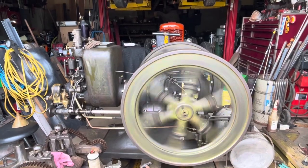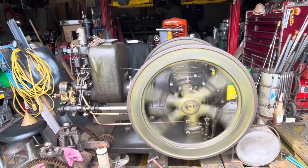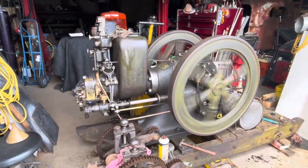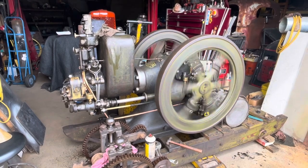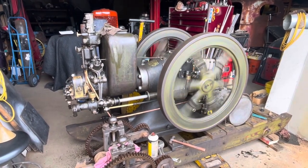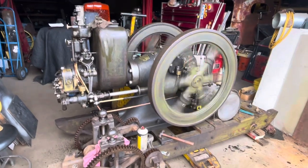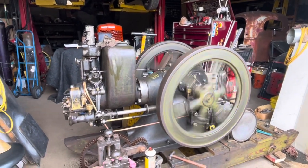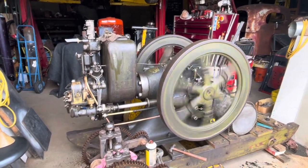First run. We've got to take the connection rod bearing up a little bit. I wanted to run it loose a little bit to make sure that oil was making it from the right main bearing through the slinger and out to the rod bearing.